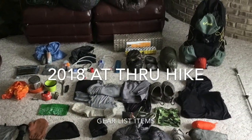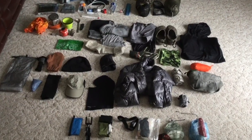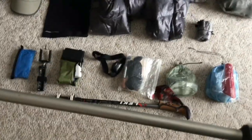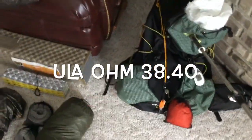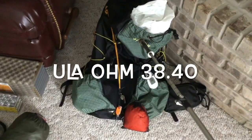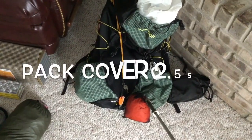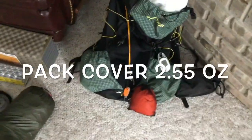G-Bolt here with my 2018 AT thru-hike gear list, and that's all I'm going to do is list the gear. Lucky Carbon trekking poles, ULA 2.0 home backpack, Dutchware orange pack cover lined with a trash compactor bag.